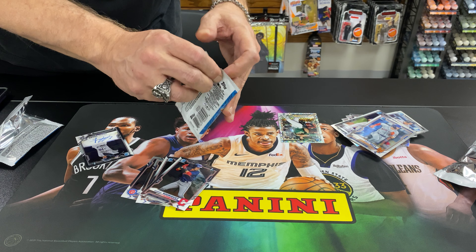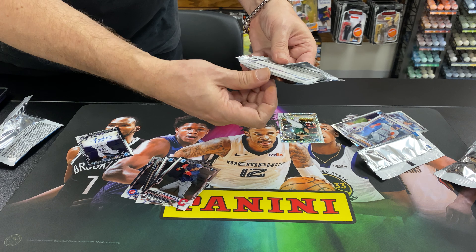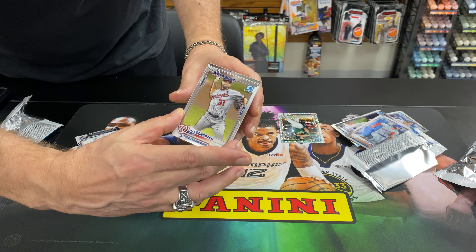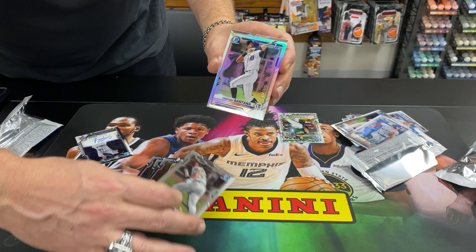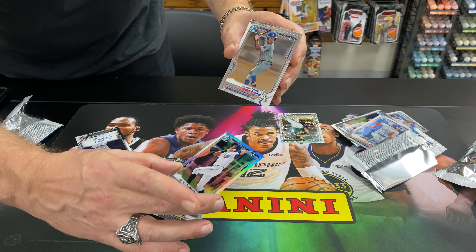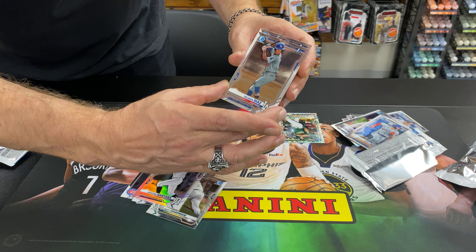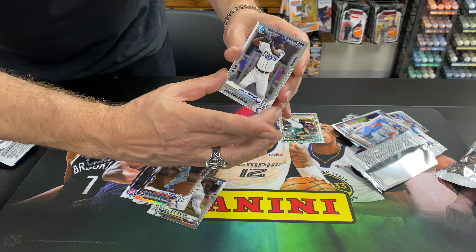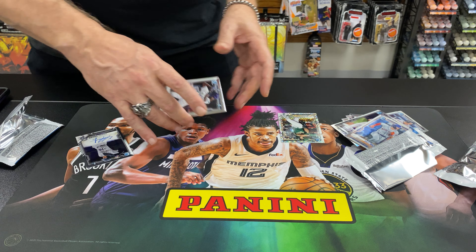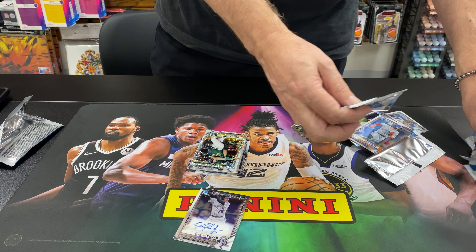Last pack. Scherzer, Chapman refractor, Santana out of 499, William Diaz, and Pryon. And there you go — that's the preview of our 2021 Bowman Chrome. Thanks for watching.